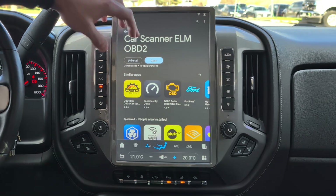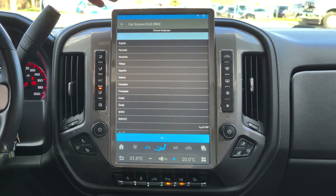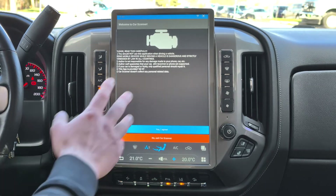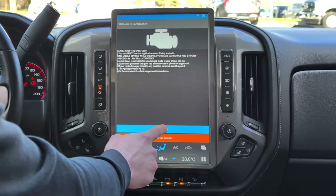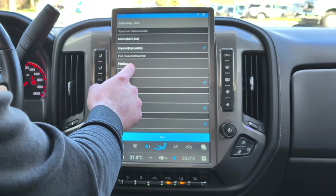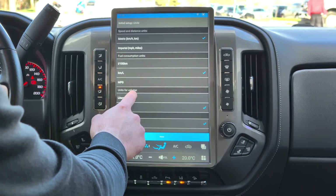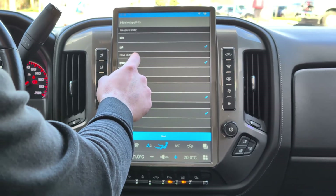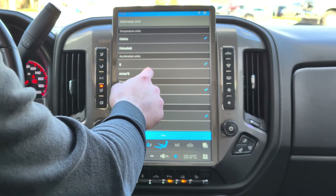Now that it's installed, simply click Open. Remember, we already connected via Bluetooth. It's going to tell you to select your language — put English or whatever language you prefer — then click Next. You only have to do this once when you first download the app. Agree to the terms, click Next. For units, we'll do Metric: kilometers, liters — we're in Canada — but we'll do PSI because nobody likes KPA. Then Celsius.